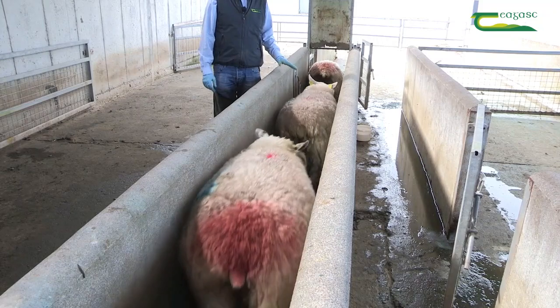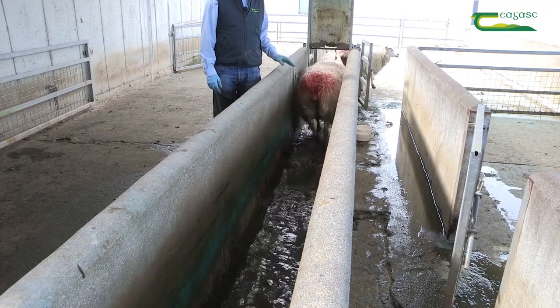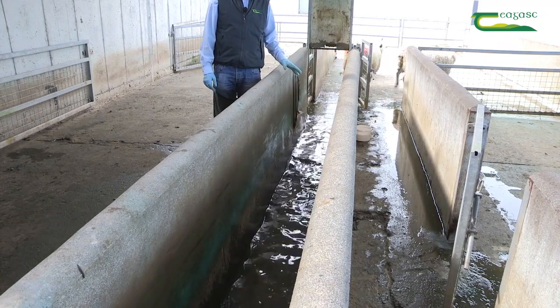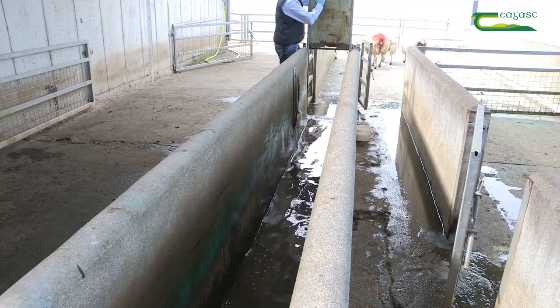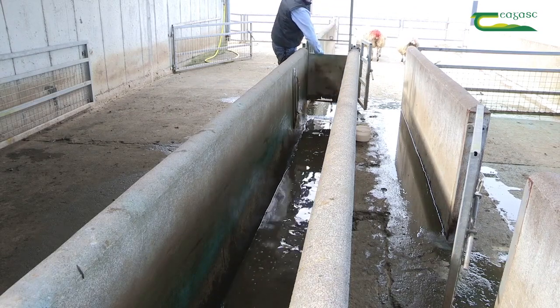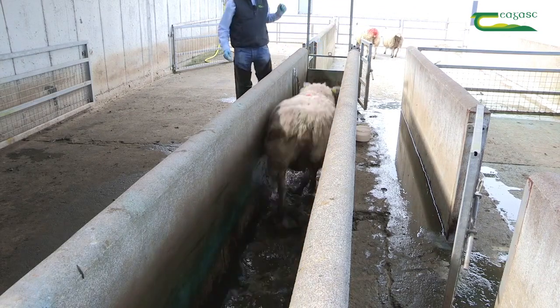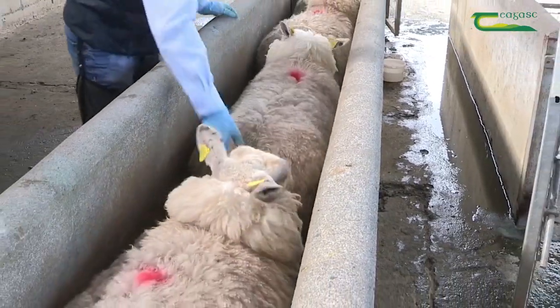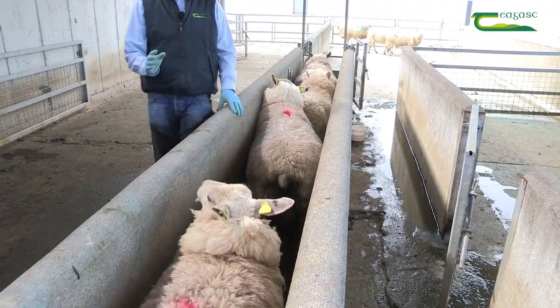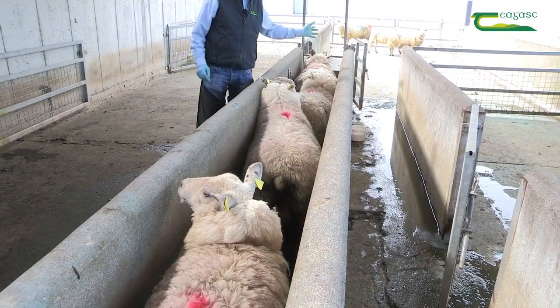You can see here the ewes walking through it — the total contact time is only four seconds. What needs to happen is you need to shut the front gate of the race and let the sheep stand in the solution. They need to stand in the solution for three to four minutes before they're passed out onto a clean concrete area.